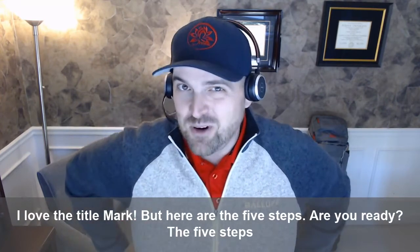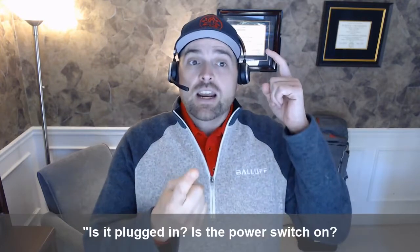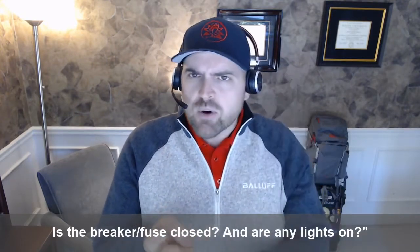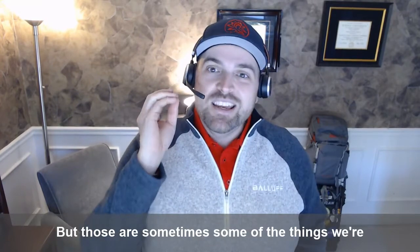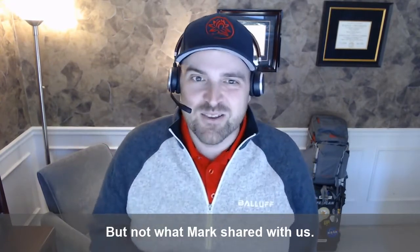I love the title, Mark. Here are the five steps — are you ready? Is it plugged in? Is the power switch on? Is it in run mode? Is the breaker fuse closed? And are any lights on? No, I'm just joking with you. But those are sometimes some of the things we're troubleshooting, right? But not what Mark shared with us.